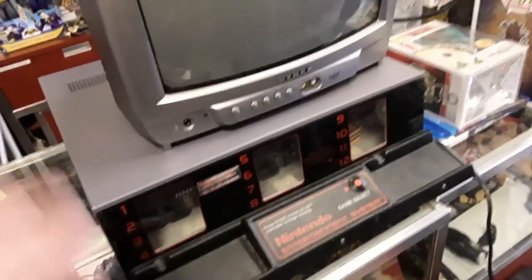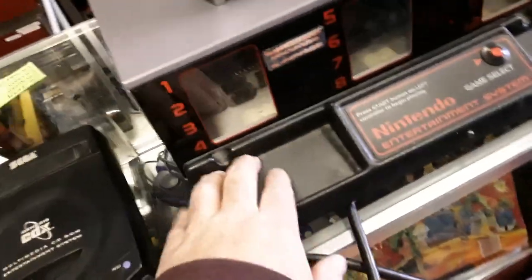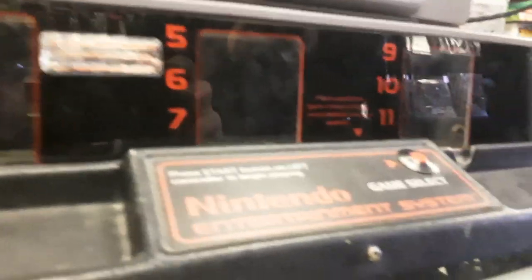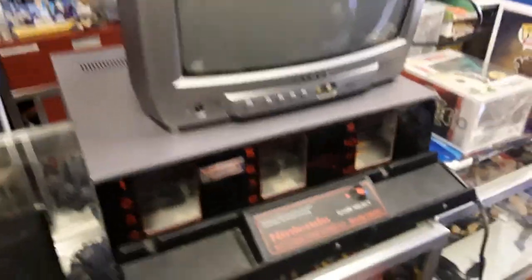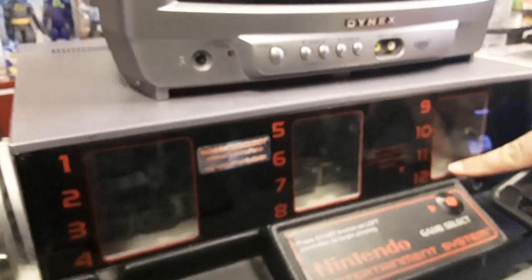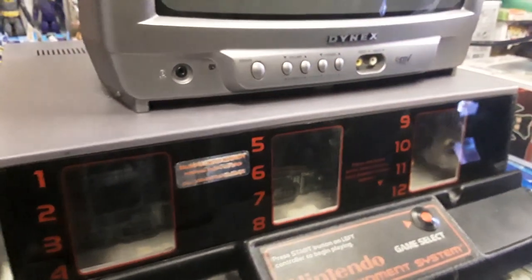This is where the controllers go — regular controllers. This is what it looks like on the inside. What does it do that a regular NES doesn't? It's a kiosk — a counter kiosk. Most of them came with a TV, and they were counters. Nintendo didn't look like this, so why did they make it look this way? Because you can play up to 12 games on it.